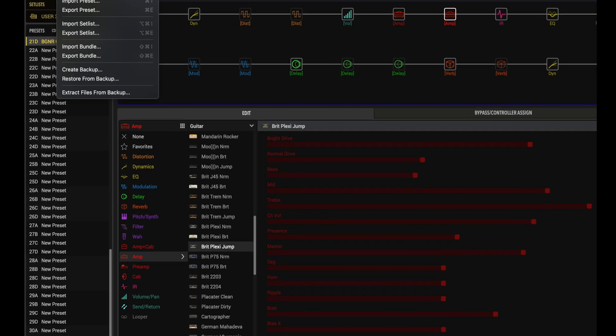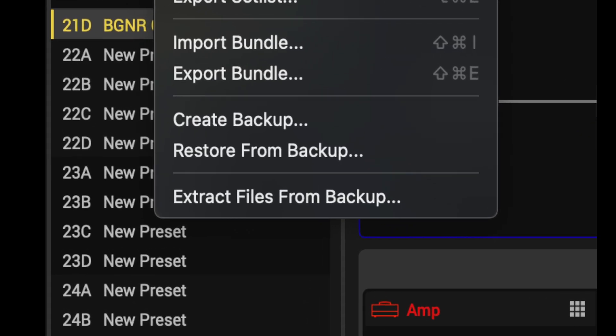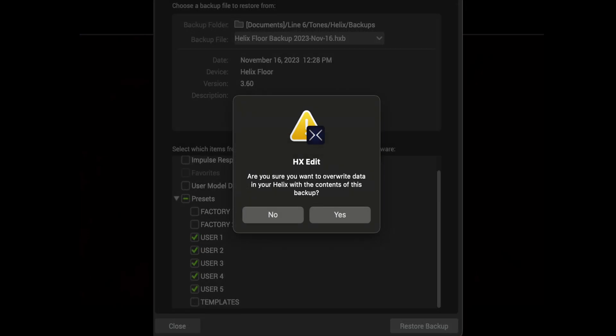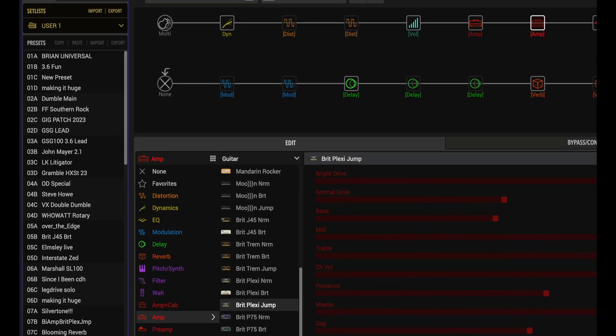Now in case you did create some presets or change some global settings that you'd like to have back on your unit, you'll need to do a restore. Close the installer app and reopen HX Edit. Click on File, then select Restore from Backup. A panel opens up showing you the backups that you've made. Select the most recent one. Then in the bottom panel, deselect everything except for global settings if you've made changes there, and presets if you've created some you'd like to get back. Click the triangle next to Presets and deselect Factory 1 and 2 so that only User 1 through User 5 options are selected. Now click Restore Backup — HX Edit will ask are you sure, click Yes to proceed. You'll get a message letting you know when the process has completed. Now take a look at your user libraries to make sure they got populated.